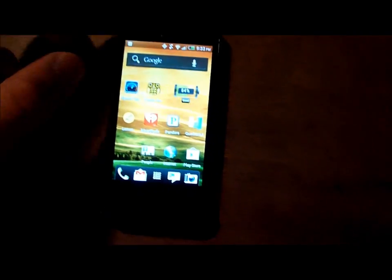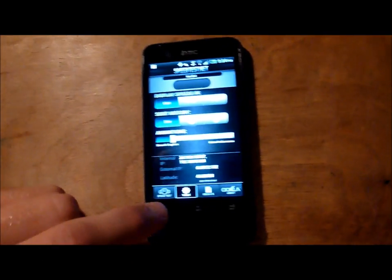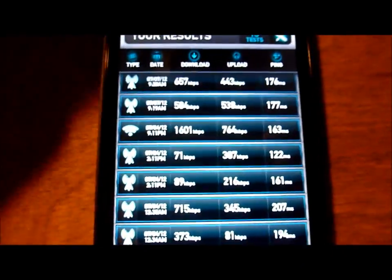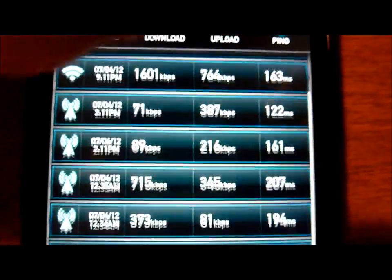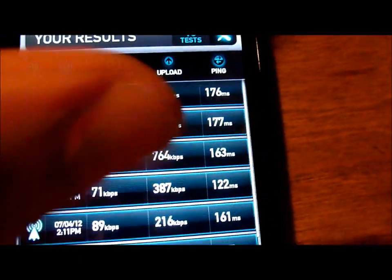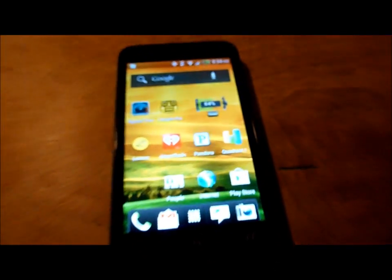Now let's look at some speed tests I ran. I don't have Virgin Mobile service anymore, so we're just looking at saved results. The Wi-Fi result is shown with its icon. On the Sprint network in my area, speeds were around 0.6, 0.5, basically nothing, and 0.7 Mbps — nothing excellent, but that's pretty typical for Sprint in my area. The new Android Ice Cream Sandwich browser is quite fast and zippy on browser-based speed tests.